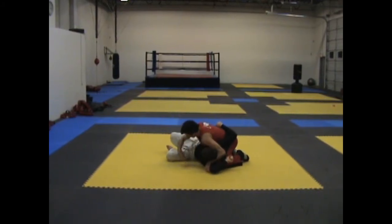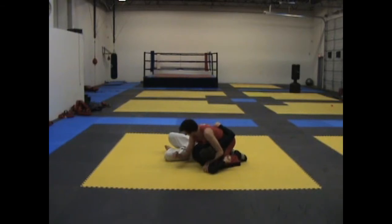Sometimes you'll have a hard time turning them. You can also use elbow pressure on the hip flexor to facilitate that. From here you're in gibble side control — I think you can figure it out from there.